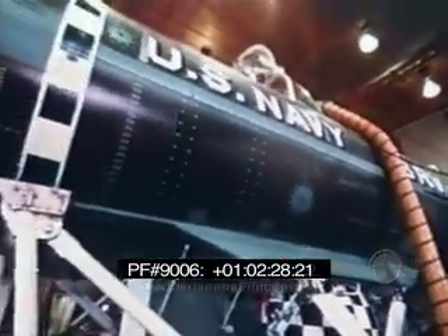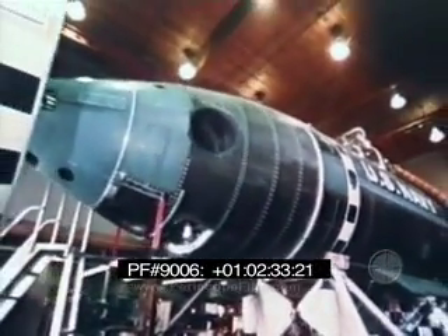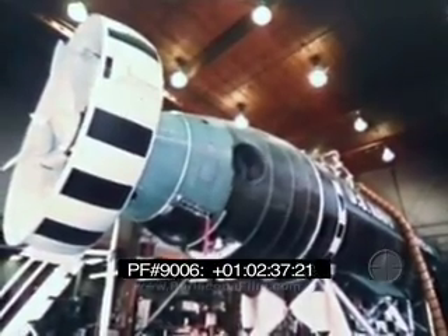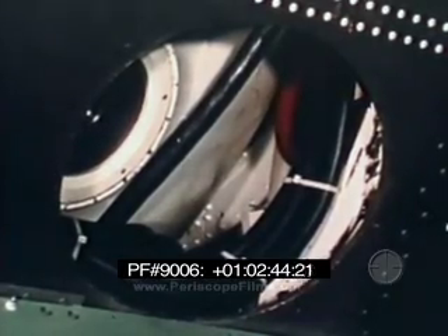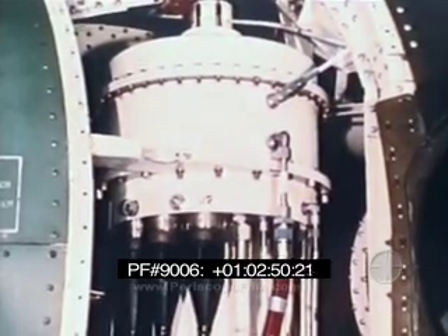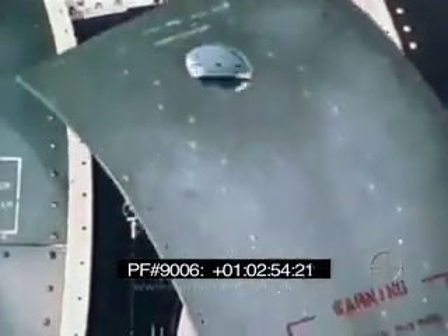This fiberglass skin is for hydrodynamic streamlining only, and is free flooding. Inside, three connecting pressure spheres, each seven and a half feet in diameter, hold the controls, diving crew, and rescuees. Most of the systems and units are in smaller containers in the free flooding areas for access. These containers are pressure compensated.